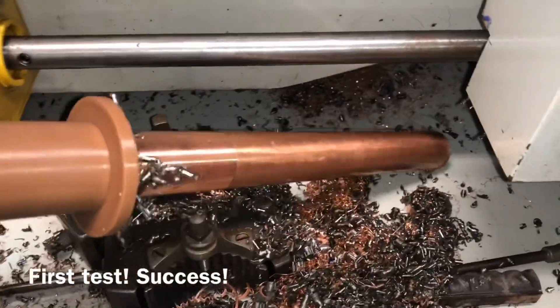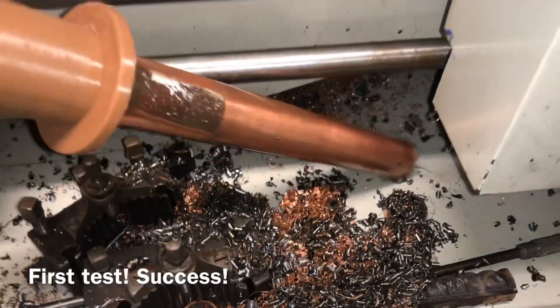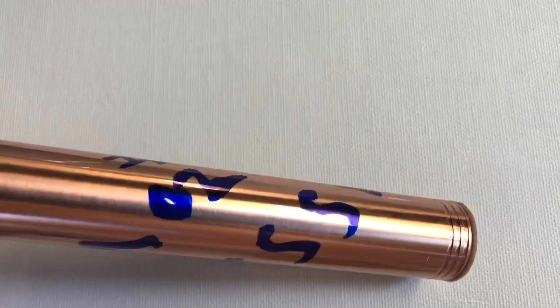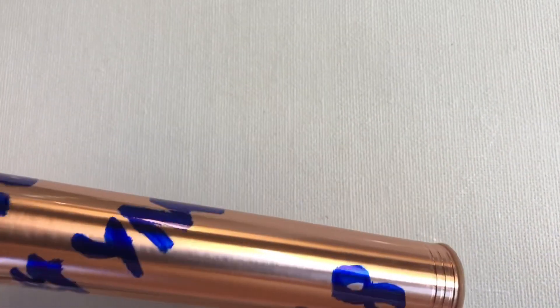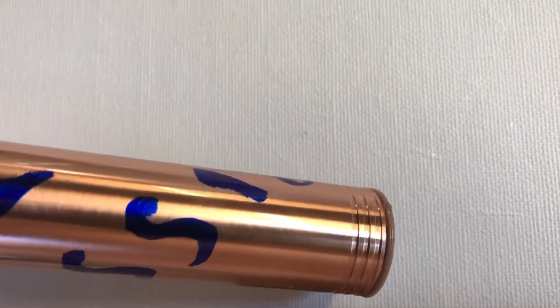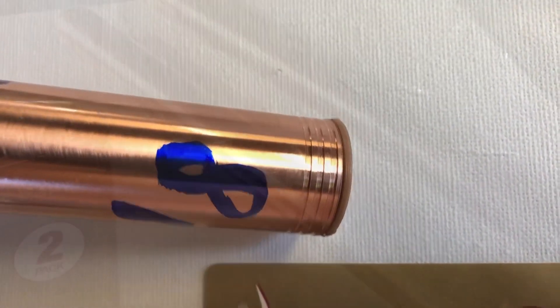They're parametric, and you can adjust it to the copper pipe you've got, or the rod you've got, or whatever else like that for the 3D print parts. What a handy little piece of kit with some cheap little neodymium magnets from China. Thanks for watching, please like, share and subscribe.